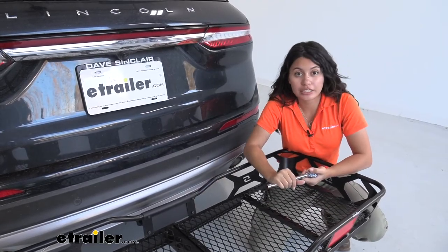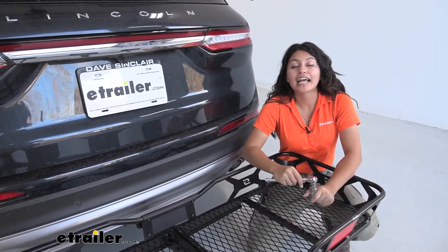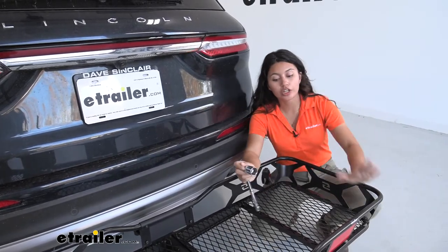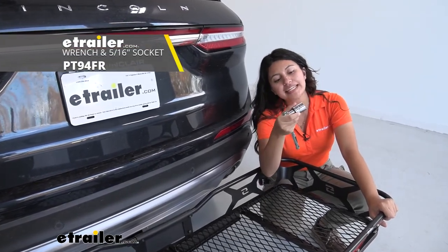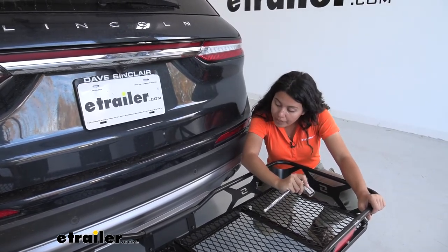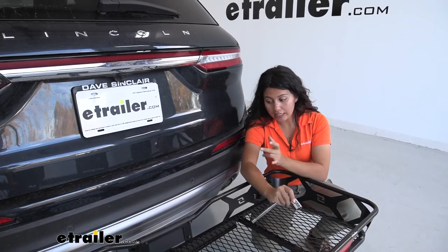This has a two-inch shank which fits into the two-inch hitch receiver of your Lincoln Corsair. It also has an anti-rattle bolt and a clip, so you can tighten it down with the tools included with your cargo carrier. Or you can do what I do and use a socket wrench with a 15/16 size socket — that makes it so much easier and quicker to tighten down. You definitely want that anti-rattle bolt engaged to create a nice secure connection.